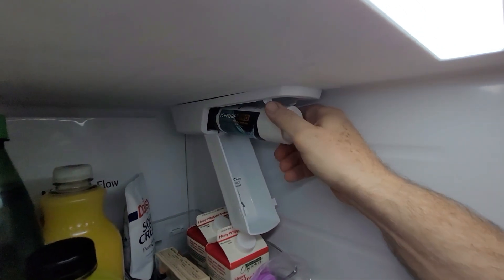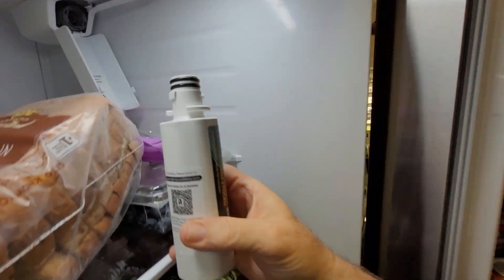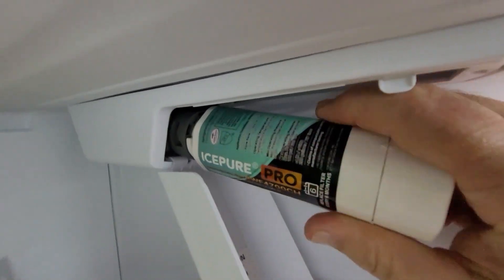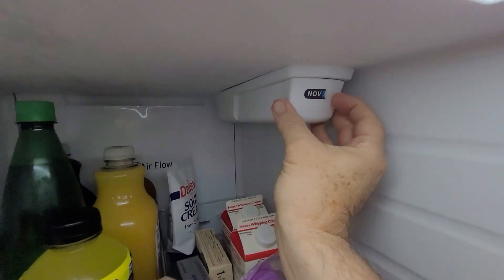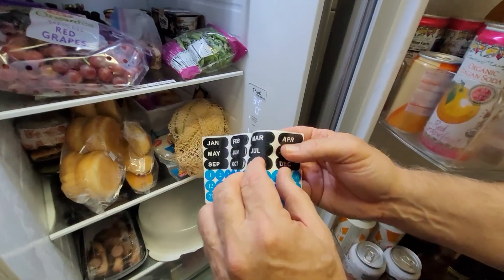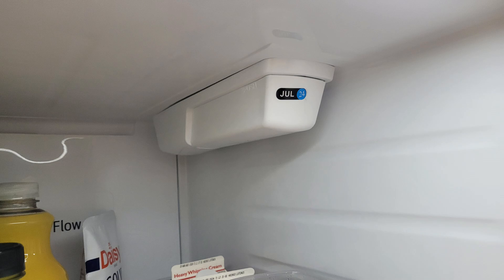Pull the cap off, come up here and squeeze and pull this down. Turn it counterclockwise — looks like it went almost a half turn. Pull it out; it still has water in it. Push this in, turn it half a turn until it stops. Pull the old sticker off, put July on — we'll just use the year, I don't need the exact day or month.